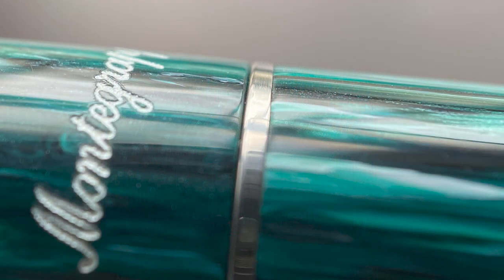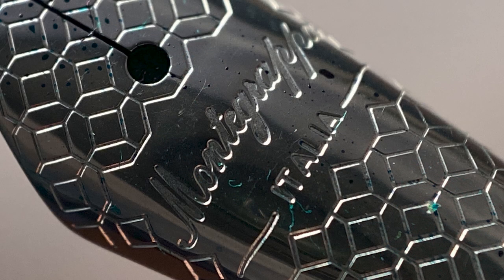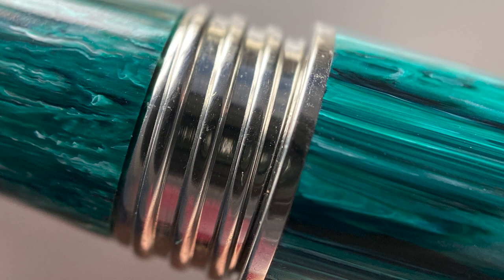The transition from cap to barrel is even and punctuated by a silver-colored band. The barrel is straight for about an inch and then evenly tapers down to a rounded end, similar in size to the end of the cap. The cap twists off to reveal a number six Jowo-manufactured nib complete with Montegrappa branding and their traditional octagonal pattern — a really sharp-looking nib. The pen is available in extra fine, fine, medium, broad, and a 1.1 stub. The section is a bit thin for my preference, slightly concave, and transitions into wide blocky metal cap threads.